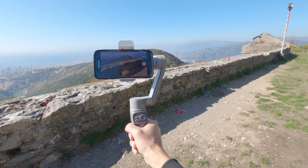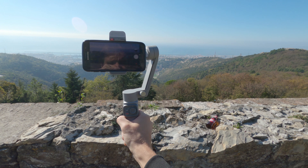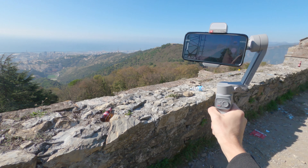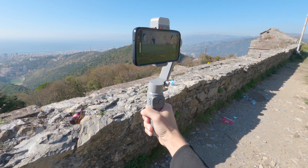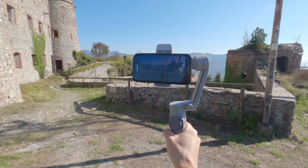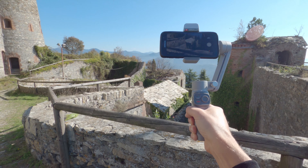Per chi non lo sapesse, lo stabilizzatore è un dispositivo molto utile per rendere i filmati più stabili e le inquadrature meno mosse, riducendo al minimo tutti quei movimenti che involontariamente si compiono mentre si sta filmando. Si otterranno così dei video molto più belli e cinematografici, perché i movimenti bruschi verranno rallentati rendendo più fluidi gli spostamenti durante le riprese.